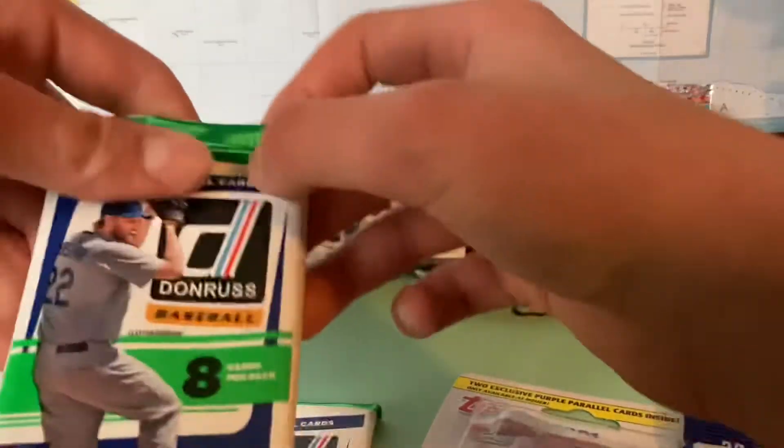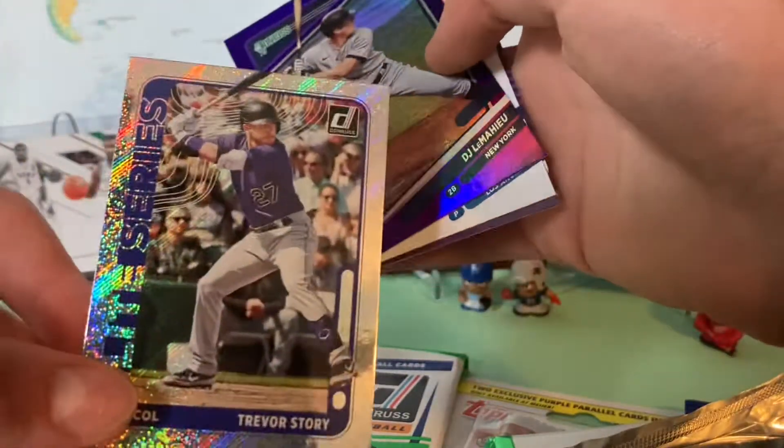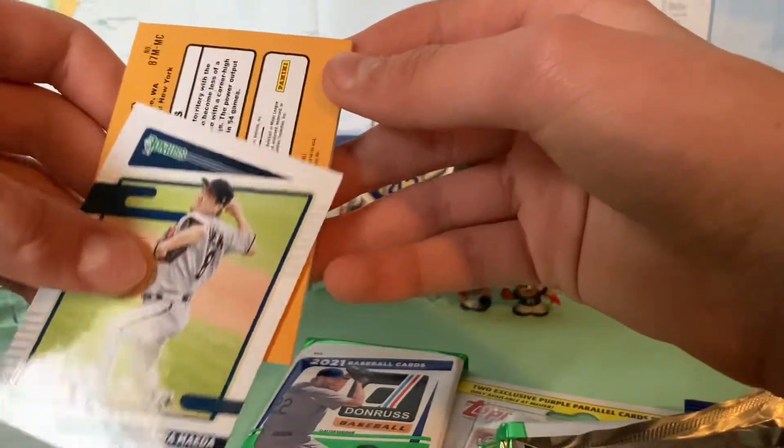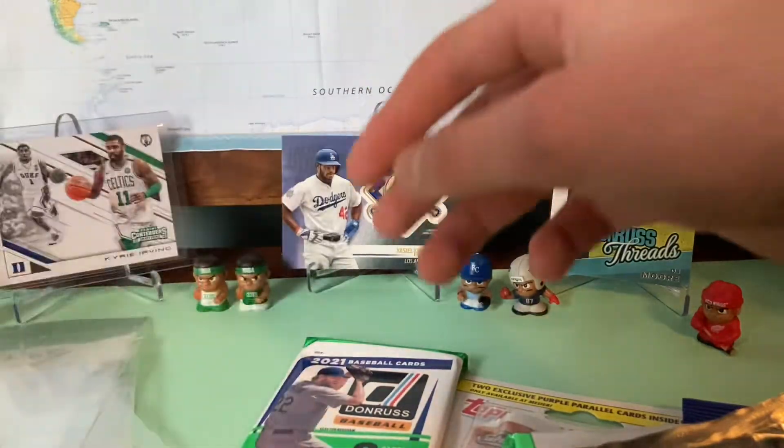Next up, we got two more Donruss. Let's see what we get out of this — seems a little thicker. We have a little thick card in here, so maybe we pull something. Byron Buxton, Randy Johnson. Quentin Grimes — going to go from the back. Nice Trevor Story. DJ LeMahieu, purple. We got a nice Clayton Kershaw. Miguel Cabrera. We have a hit — Michael Conforto patch. It's a nice jersey of Michael Conforto. Not numbered or anything, but a nice pull out of the Donruss. We got our first hit of the day right there.